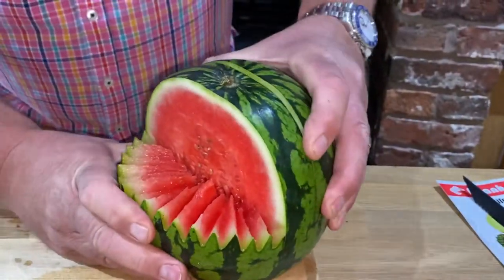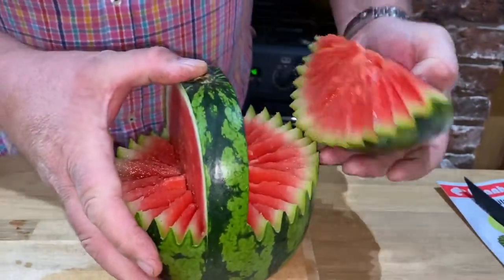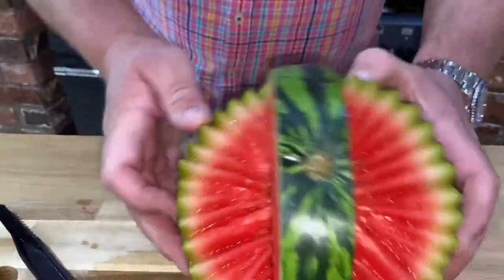you remove this one, as you can see, just here, like so. There we have part two of your melon basket.